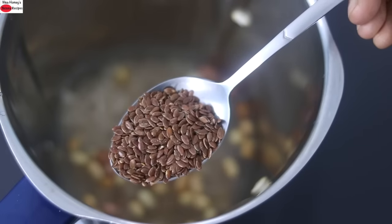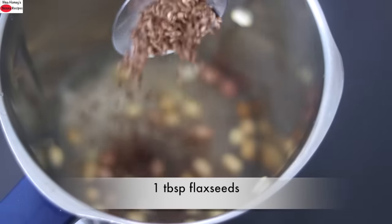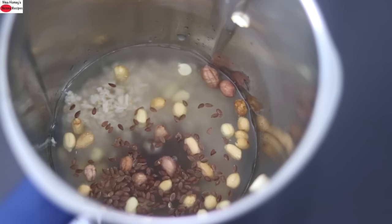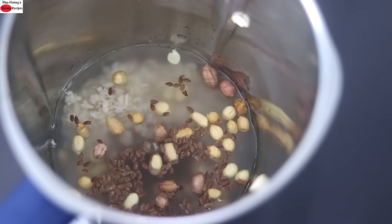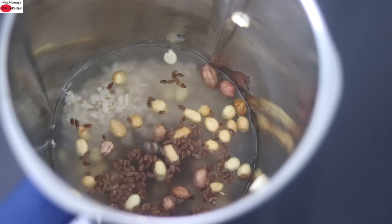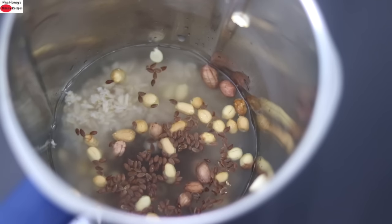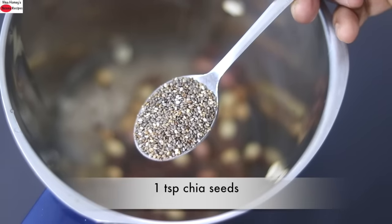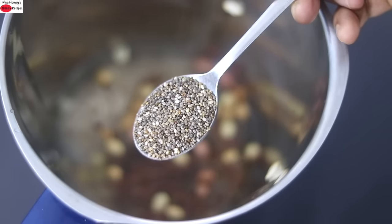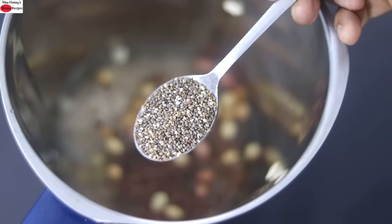For some added fiber, protein and omega-3s I'm adding in one tablespoon flax seeds. Now for those who are in doubt whether the flax seeds will get ground along with the ingredients — it will get ground along with the ingredients when it is being blended. There is no need to add in flax meal or ground flax seeds. For added protein, fiber and omega-3s I'm also adding in one teaspoon chia seeds. You can increase chia seeds up to one tablespoon if you prefer.